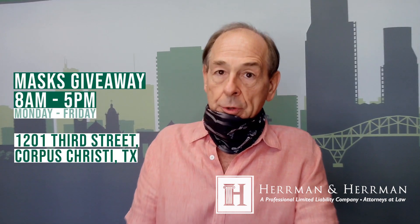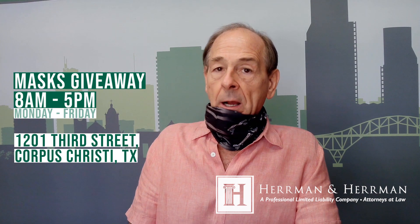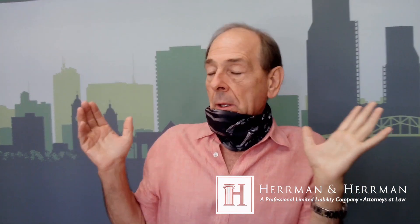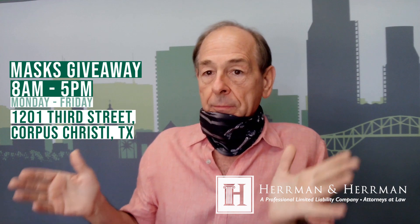And then remind you to just come by our office at 1201 3rd Street, Corpus Christi. We're going to give some away in the Valley also — in McAllen and Brownsville, and in San Antonio — but we'll post those. But if you're in Corpus or the surrounding counties, eight to five next week, Monday through Friday, every day. We've got 10,000 masks.